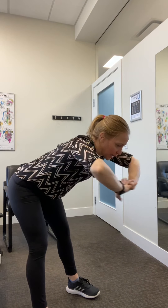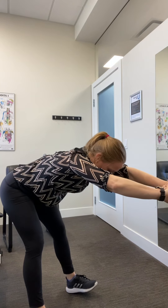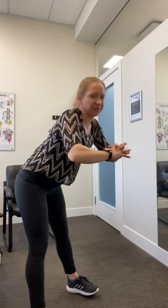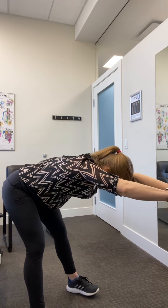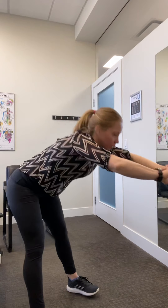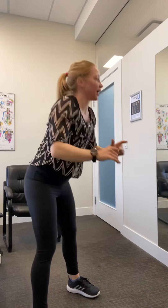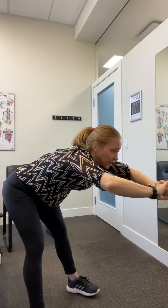Once you've done six, we're going to do a hip hinge. A little bend in my knees and I'm pushing my bum back until I feel a stretch in my hamstrings, taking my hands and pushing away. Hold. Stand on up and repeat. We've got four of these. That's one, two, three, four.